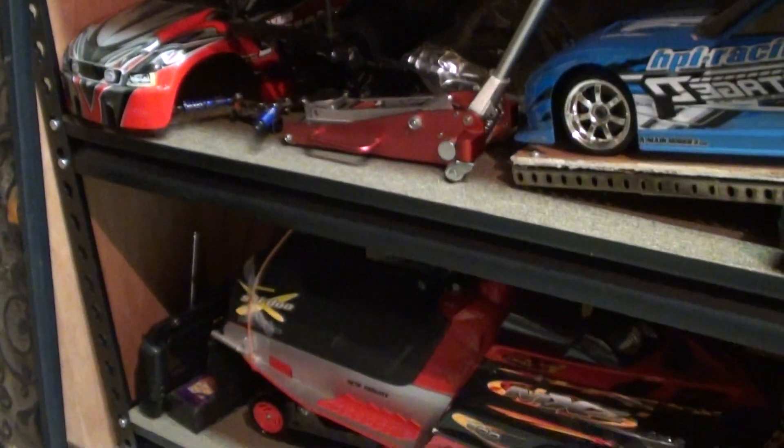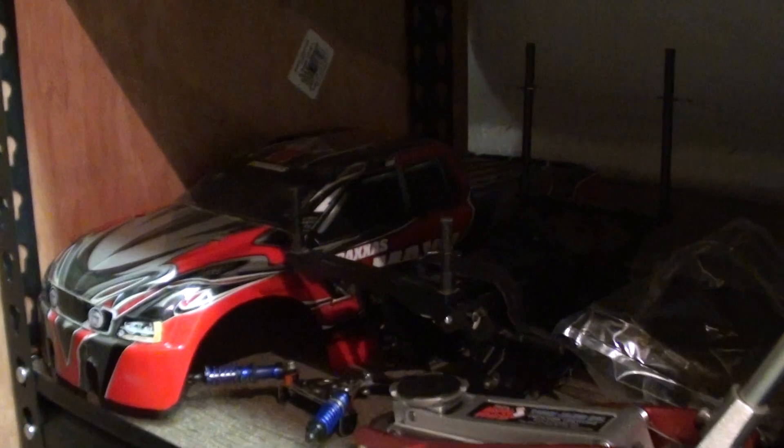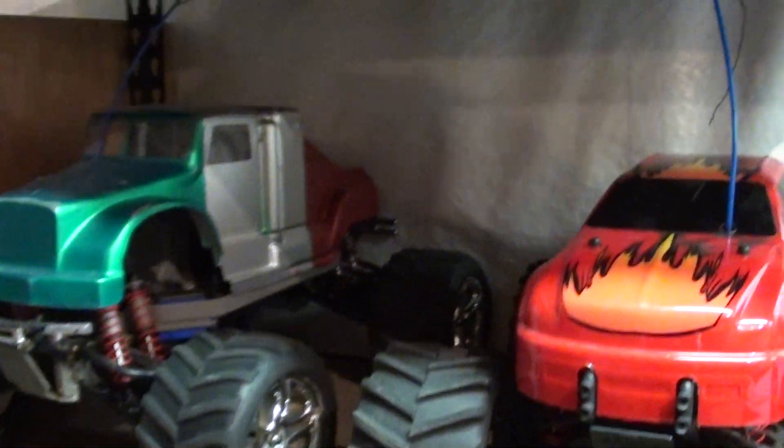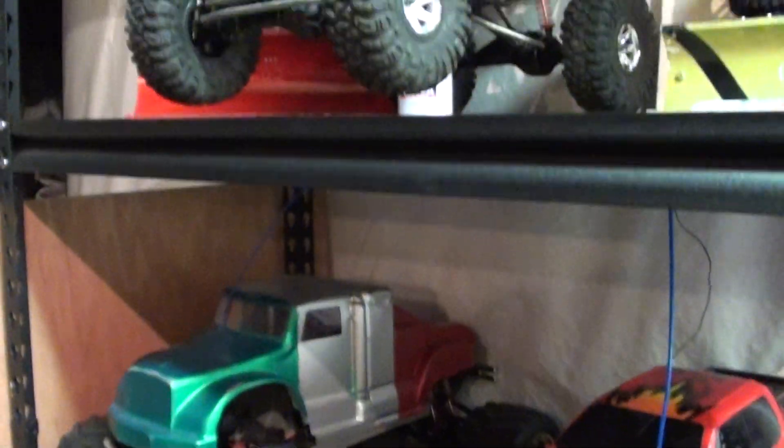I recently sold my T-Max to my buddy — he wanted to buy it off me and I was like okay, because I like the rock crawlers way better than nitro. I'm not hating on nitro, I like nitro, but it's time to let it go because I don't use it.